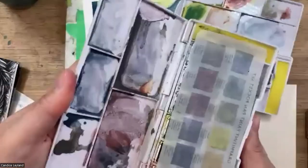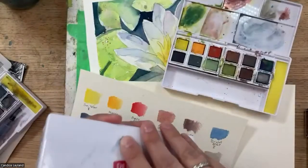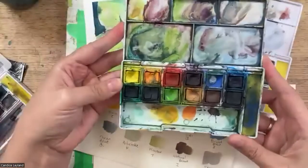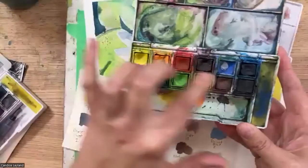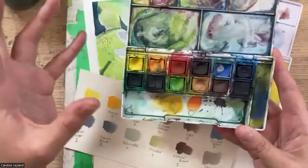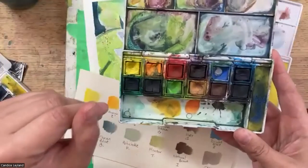They kind of evolved into their pan sets. This is the original pan set — you can tell this one's well loved. They have that Inktense color in there and work more like traditional watercolors. These are really lovely to work with. There are a few things that set them apart from traditional watercolors, and I'll talk about that as we get painting.